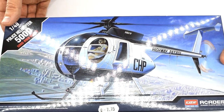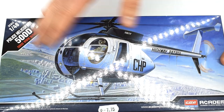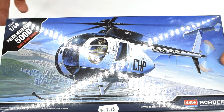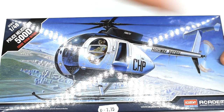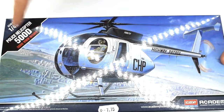On the front here we've got quite an interesting image of the helicopter in flight over a city, and it also looks like there's a motorway or freeway as the Americans say. It's got a slightly different box aesthetic compared to normal Academy kits — they're using a more up-to-date modern style with a sort of overlay on the bottom and the corner.